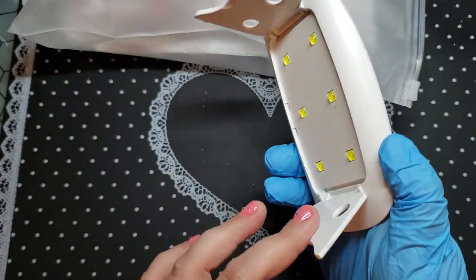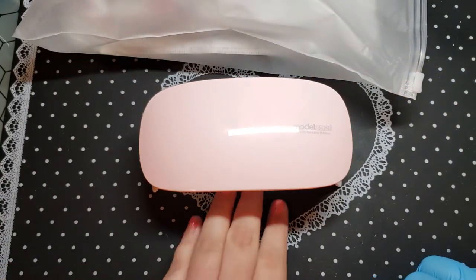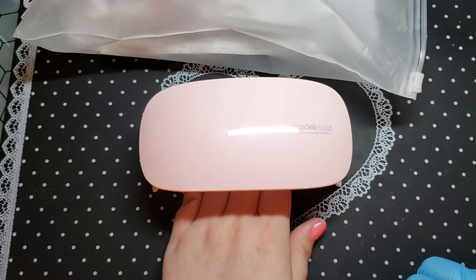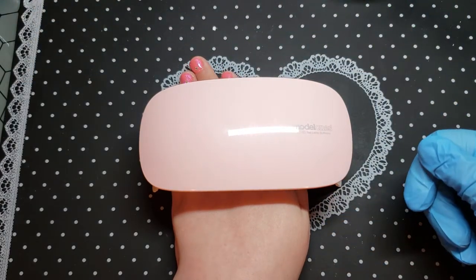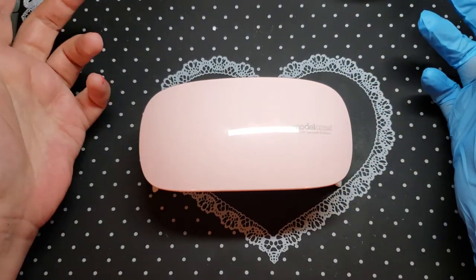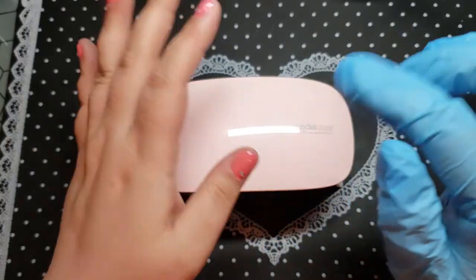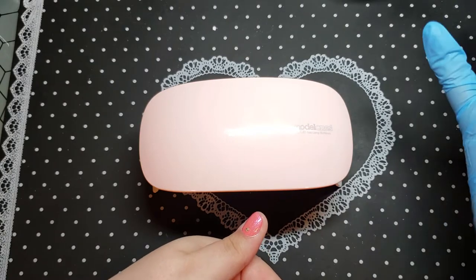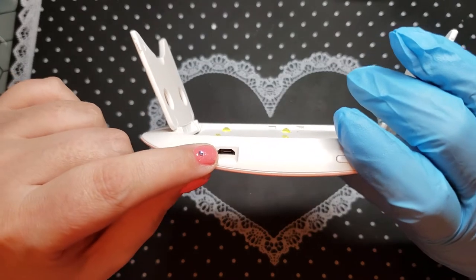Or he's got these cute little feet and he just sits like that, and you can fit your four fingers in there and do your thumb separately, or push further in to get your thumb after. It doesn't matter if I use a big lamp or small lamp — I always do the thumb last anyway, because product always tends to shift on the thumb. This is where you plug him in, that's the on button.